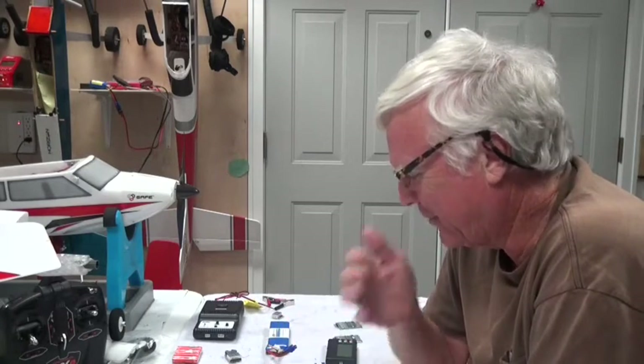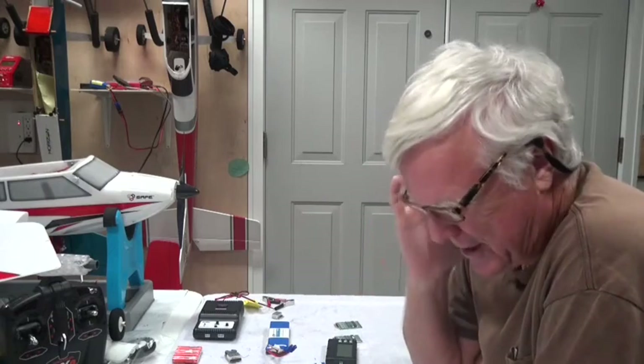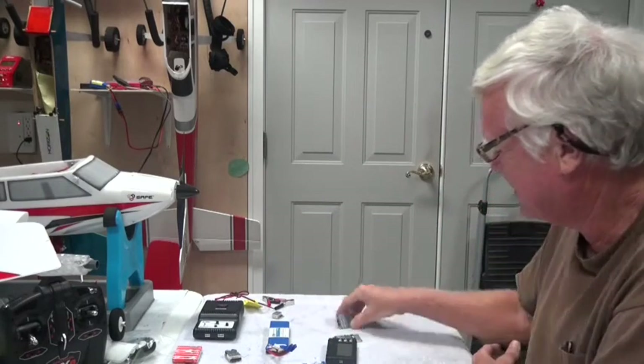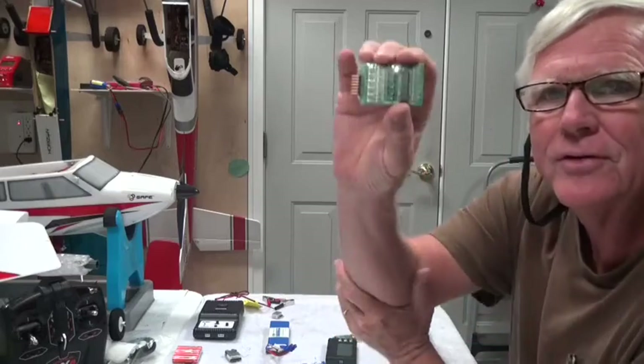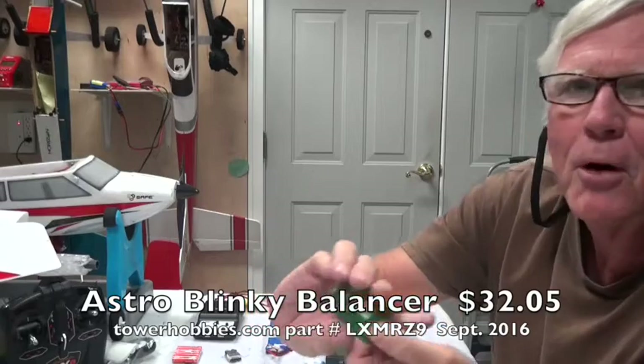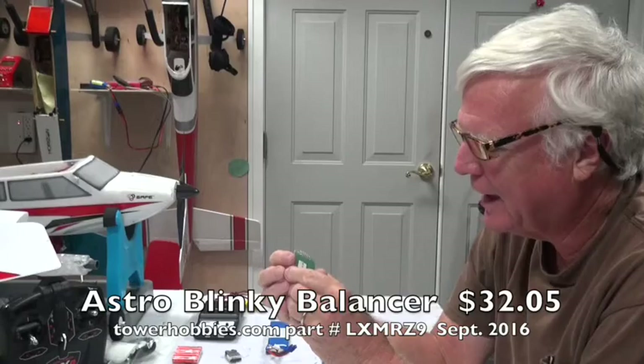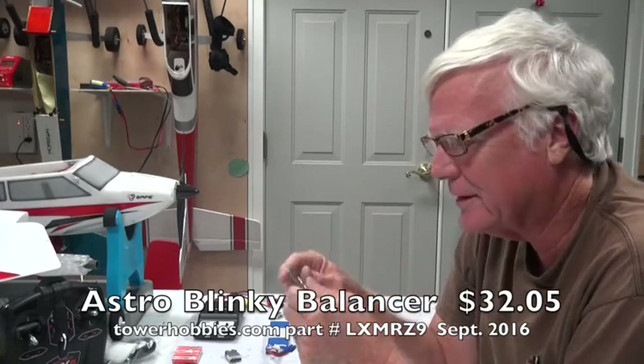Way back when I first started with LiPo batteries, the chargers didn't come with a balancer built in. Some inventive person invented what is called a blinky balancer. I bought this one in 2009 and I've used it for a long time — works great, not a problem with it.